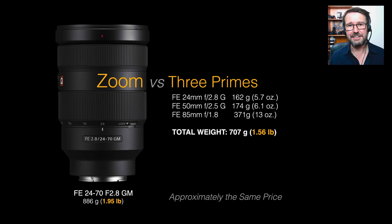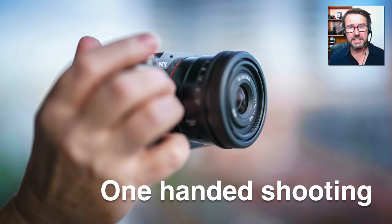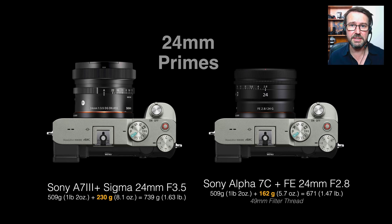You'll see that I'm throwing in the 85 — I would possibly buy the 24, the 40 or 50, and then add the 85 into a three-lens kit just to give me that portrait focal length and extra reach. By attaching these lighter primes to a lightweight full-frame camera, we get that one-handed shooting ability. I've found myself over the years doing more and more of this style of shooting, especially with street photography where I simply raise the camera for a second or two.